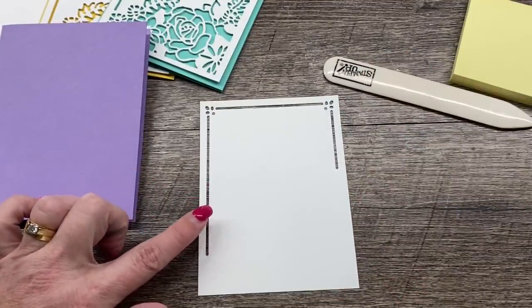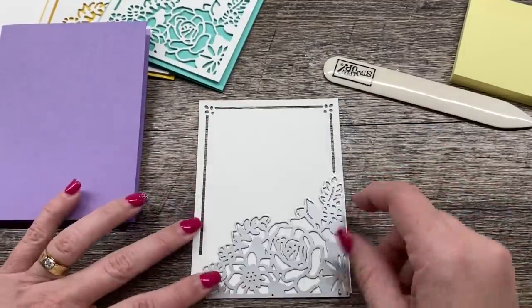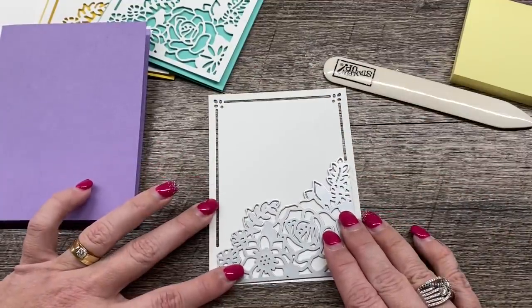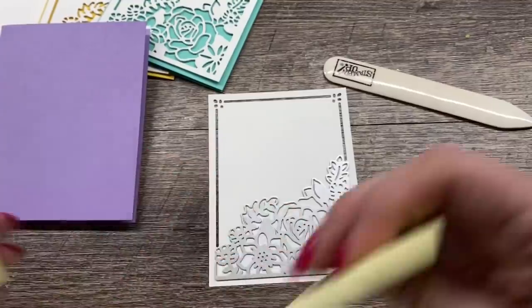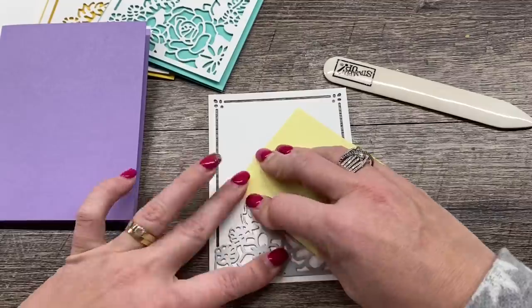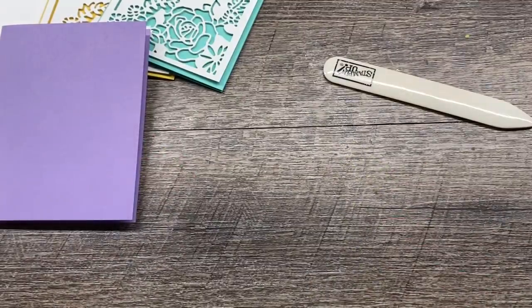Then I'm going to take the second piece of this die set, and I love this because you can use this piece separately or in conjunction with this border piece. We had a set similar to this at Christmastime a few years ago, so this is kind of like that and I really love the layout of this. I've got that in position and just like before, I'm going to place this over. I love using the post-it notes to hold everything in place.